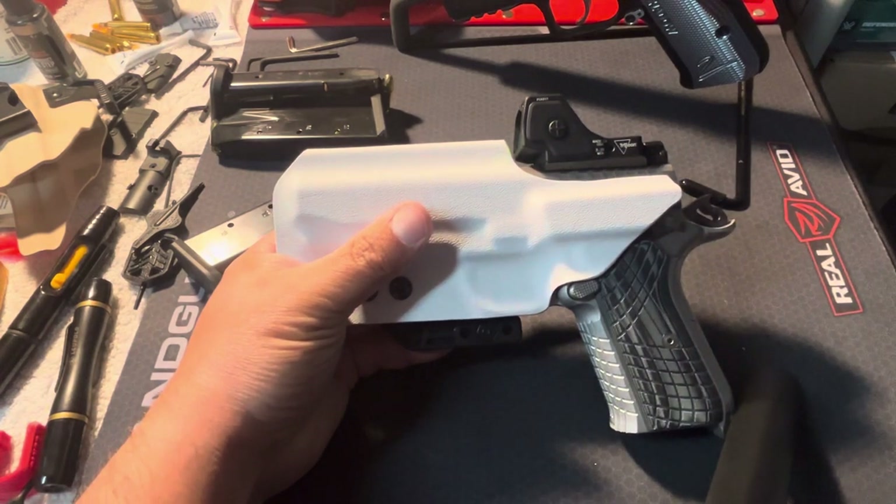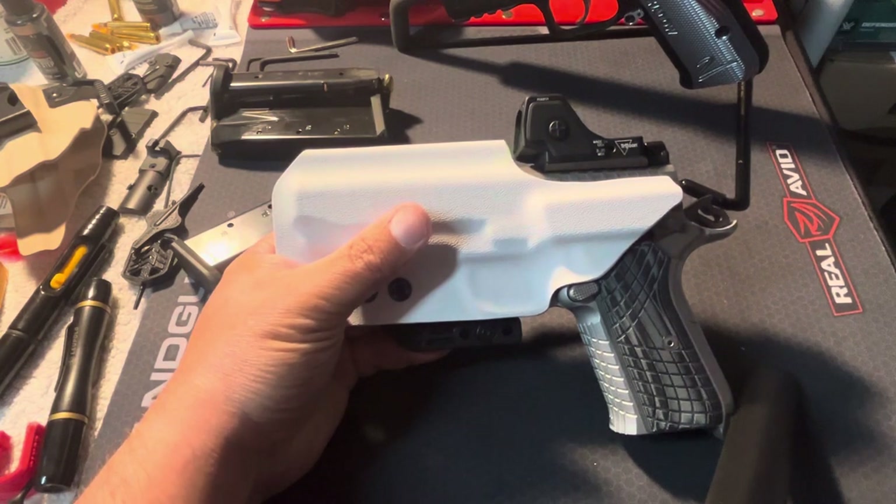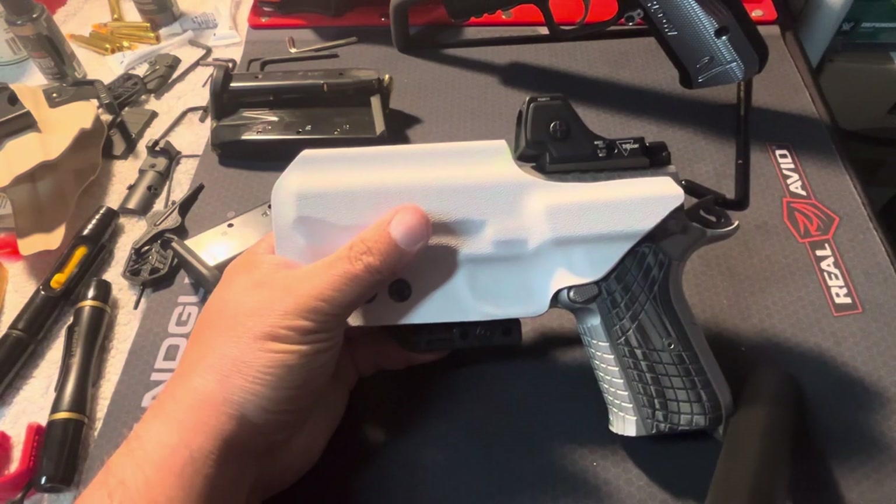Anyway, if there are any questions or something I overlooked, just post it down in the comment section. I recommend Foundry Holster Company. Thanks for watching and have a good day.